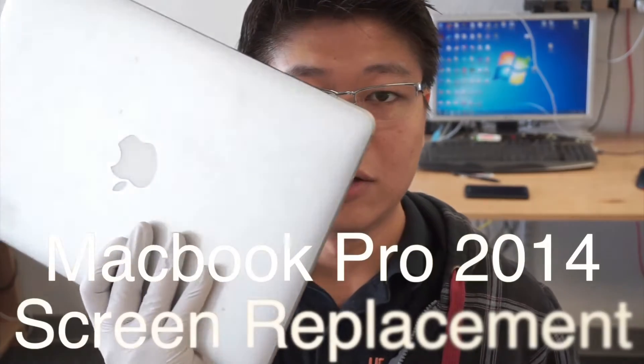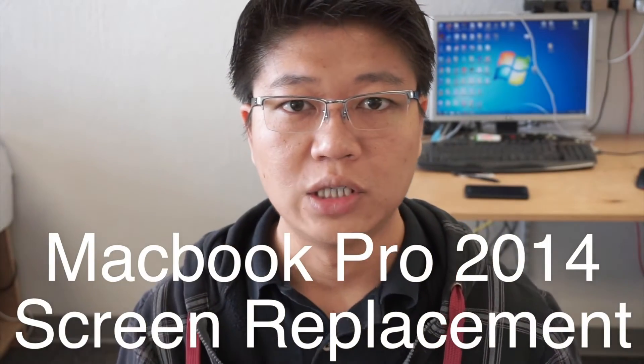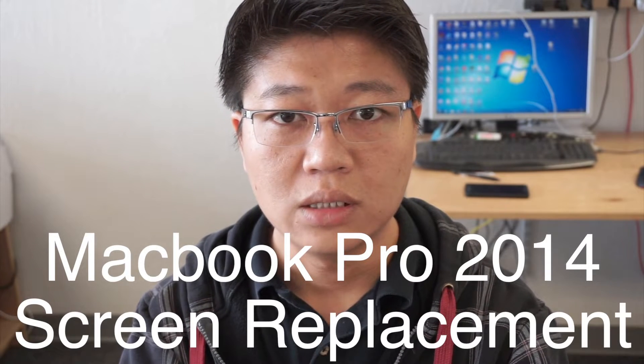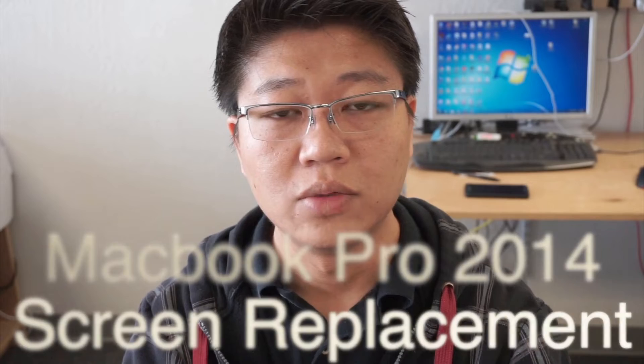Hi, thanks for coming back to my channel. Today I've been showing you how to replace the LCD screen on a MacBook Pro Retina display. I believe this is a 2013 or 2014 model. So stay tuned, I'll show you step-by-step.